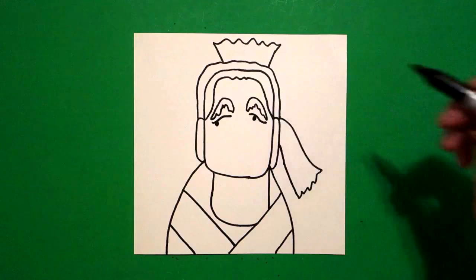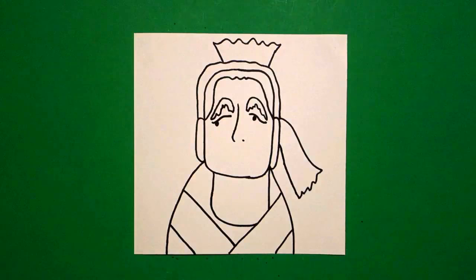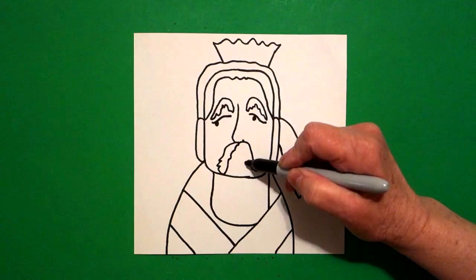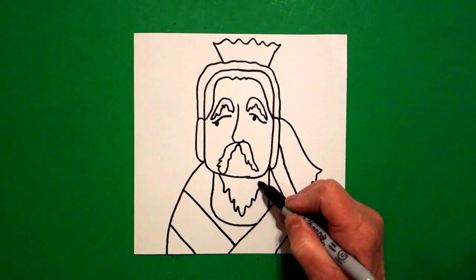Come right in the center and draw a straight line, curved line, and put a dot right next to it. Starting on the left, draw a big curved line down, down, down, back up, up, up. Right-hand side, big curved line down, down, down, wavy line up. Come right down here in the center, draw a wavy line, wavy line, wavy line up, up, connect.